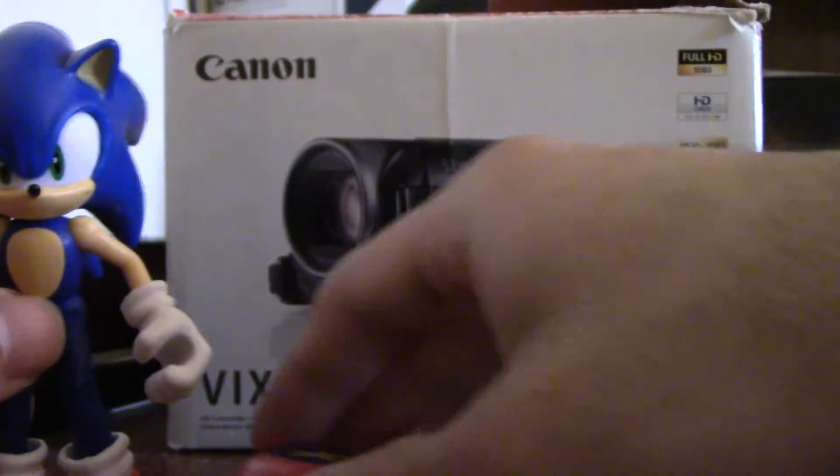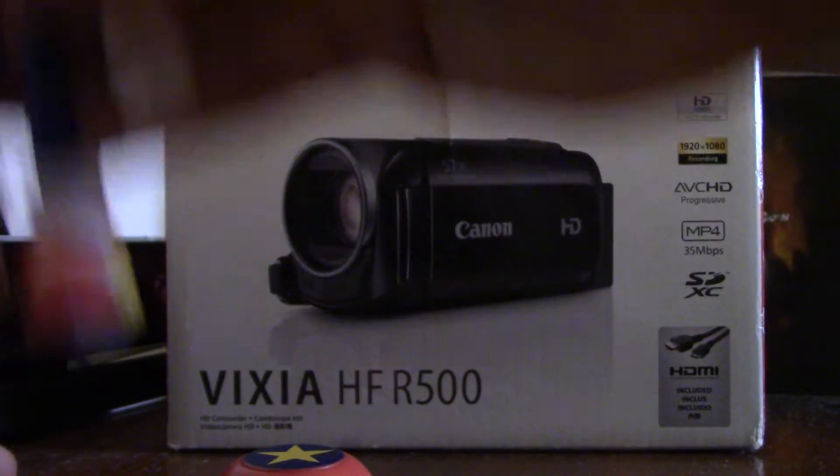Wrist swivel, feet swivel. The accessory is one of the bounce pads — you can jump the Sonic jump on.